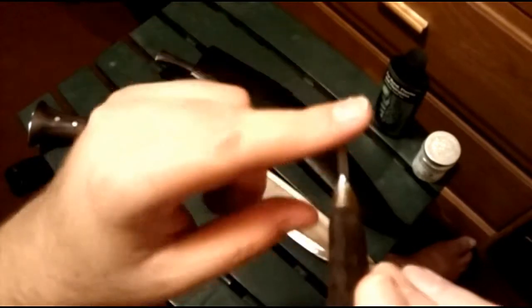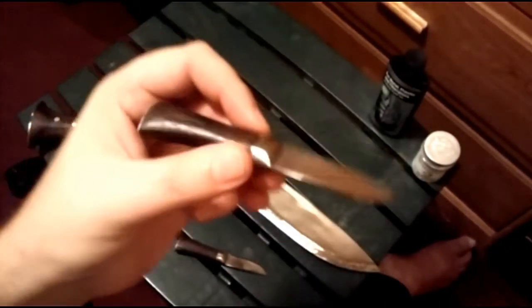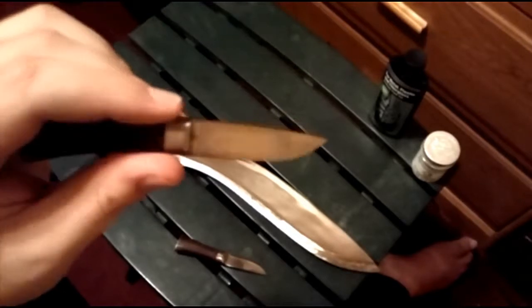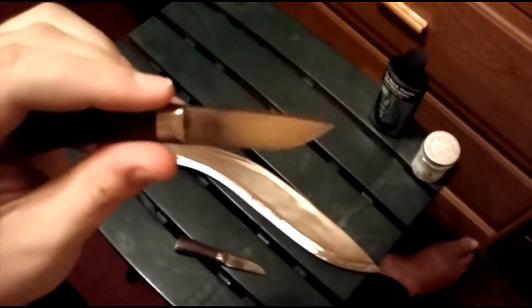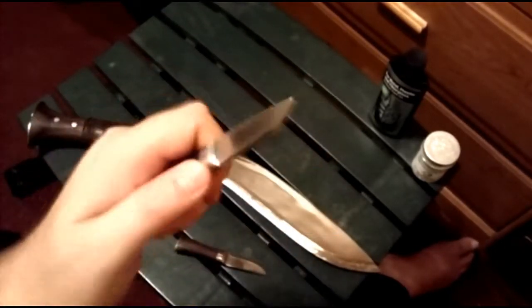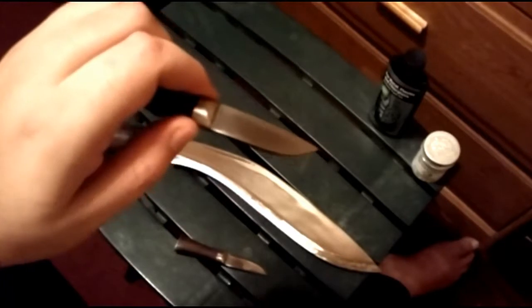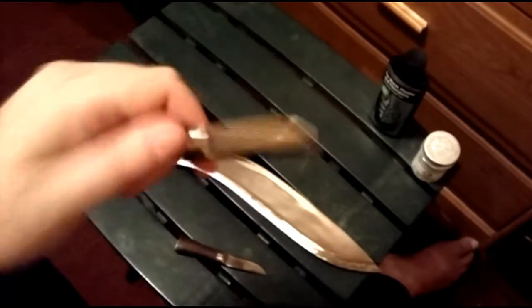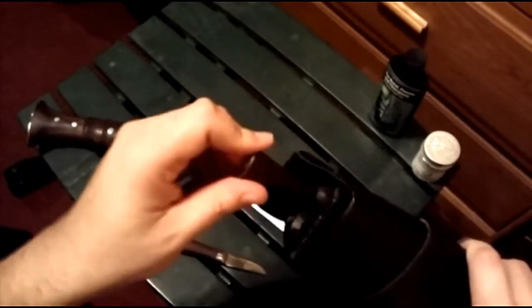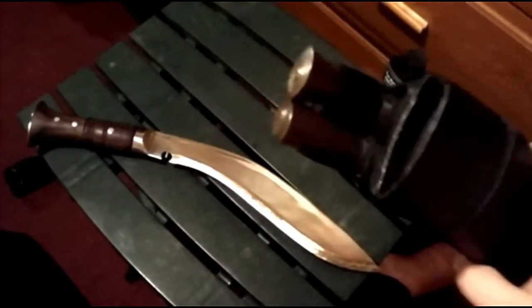It feels sharp, but it really isn't — it's not going to cut me. The spine/back is actually nice and thick. I hope it's hardened, because I like having this thing around. I could see uses for it as a prying tool, digging instrument, general poking and prodding, maybe holding something down. This can come in handy. But here's my gripe about the quality of this sheath.